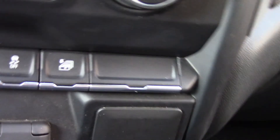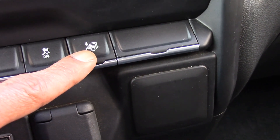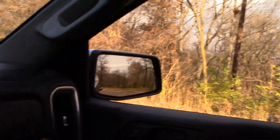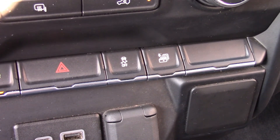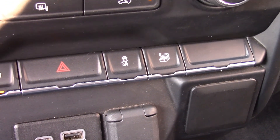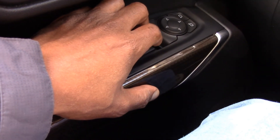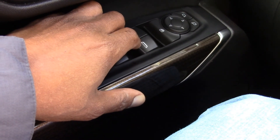These buttons here — it does have a button where you can let down all four windows at the same time. Now it doesn't let them up — you have to manually let each one up one by one. This vehicle does have automatic down for all windows, but only automatic up for the driver's side.